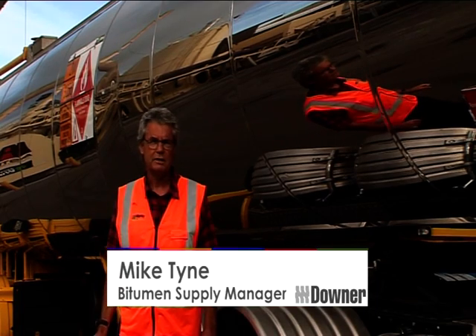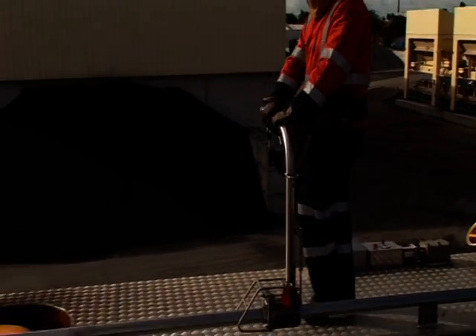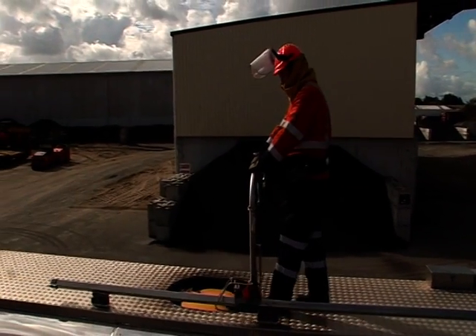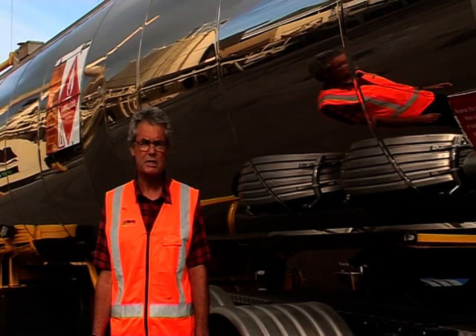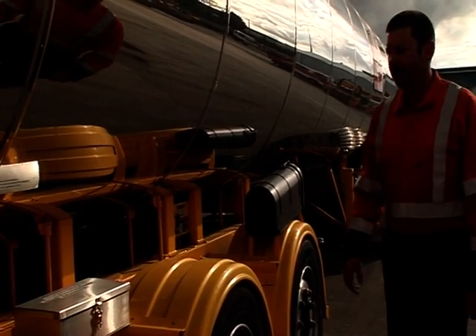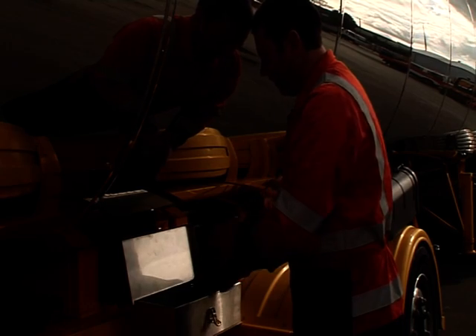We've come here today specifically to show you the fall restraint which we've fitted to this tanker. We've fitted a thing called a tram, which consists of a belt, a travelling arm and a safety rail. This represents a departure from what we as a business have typically fitted to the tops of our tankers for fall restraint, and is also certainly a departure from what the industry has typically used.